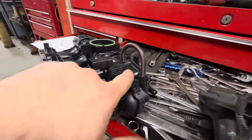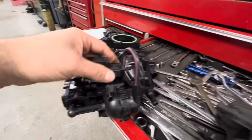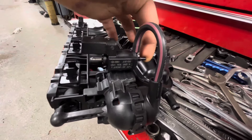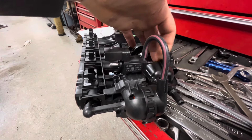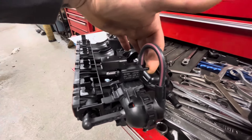So what they did is, along with redesigning the intake manifold altogether and creating an internal stop and a different lever — it's a different setup — they also replaced the solenoid with a three-port solenoid.